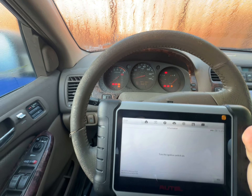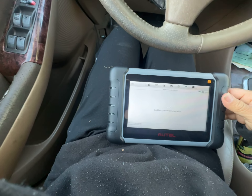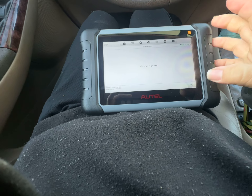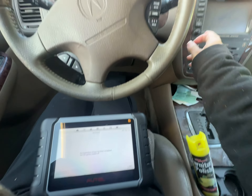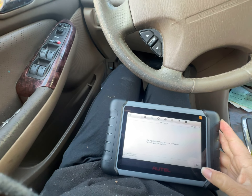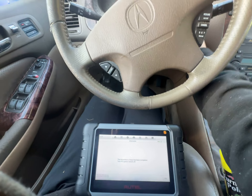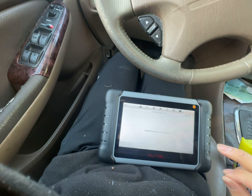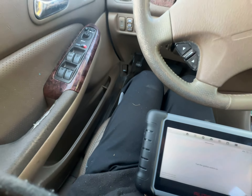It will start now. Turn the ignition switch on to establish vehicle communication. When the key is registered, the registration has been completed. Turn the switch off. The registration key has been completed. It runs — exit. All right, all set! Thanks for watching Autel.